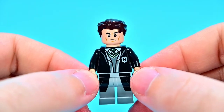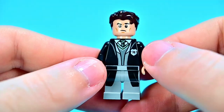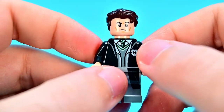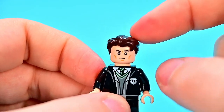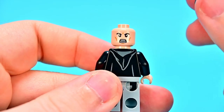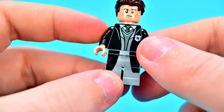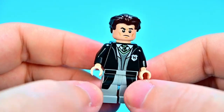Our final plain figure of the set is Tom Riddle himself — young Lord Voldemort. He's in the old Hogwarts outfit, unlike all the others it's mostly grayscale except for his skin, like we saw him in the flashback. He has a face with some lines that make him look a bit older, nice brown hair, and an angry face on the back that looks more like Voldemort. He has the taller legs since he's an older character, and even has some printing of the robe down on the gray legs.